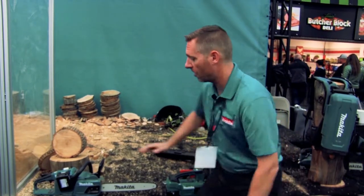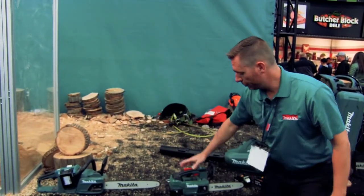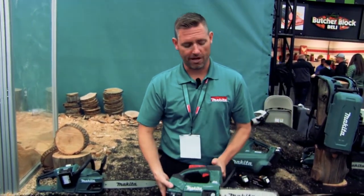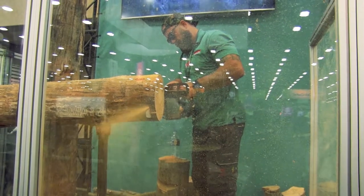What you see here is our X2 rear handle chainsaw with a 14-inch bar, also available in a 16-inch bar for your larger cutting needs. New to the show this year is our new single 18-volt top handle saw with a 10-inch bar — very fast, very lightweight, great for nice tight finesse cuts.